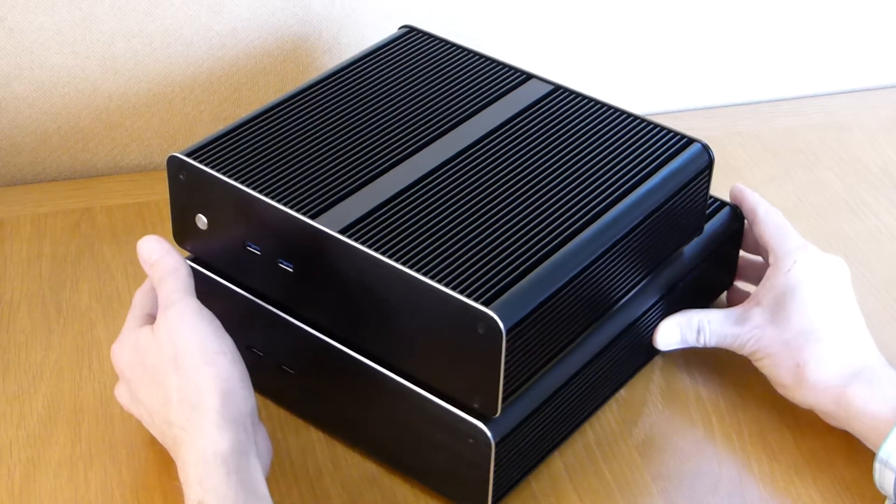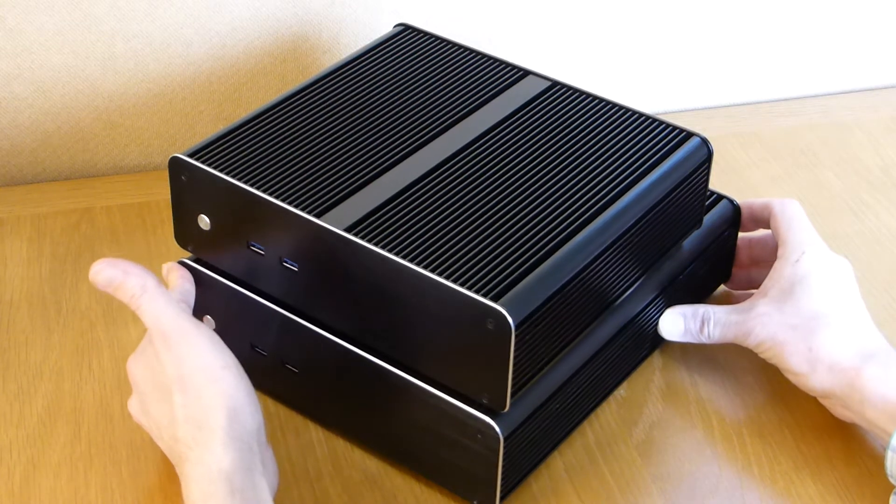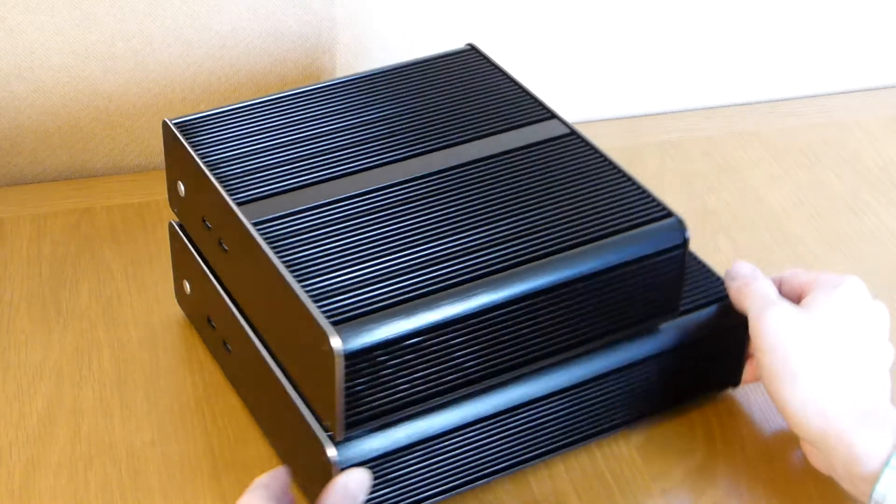These new fanless desktop PCs support i7 quad-core processors. They are stacked together so you can see the similarities and the differences between the models.